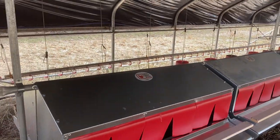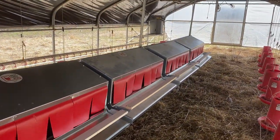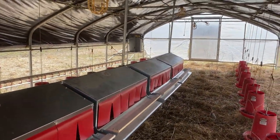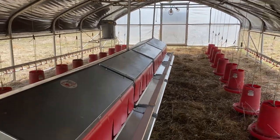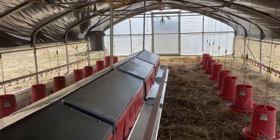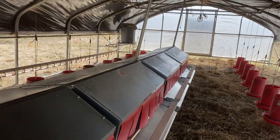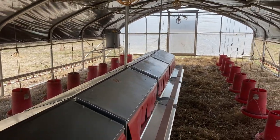Today I'm going to show you our new center hang nest box system that we have in a 20x48 hoop house. One key feature of the system is that it's auto-leveling — we've got it on casters up there, which means that no matter how unlevel our terrain is, our nest boxes will always come to level.